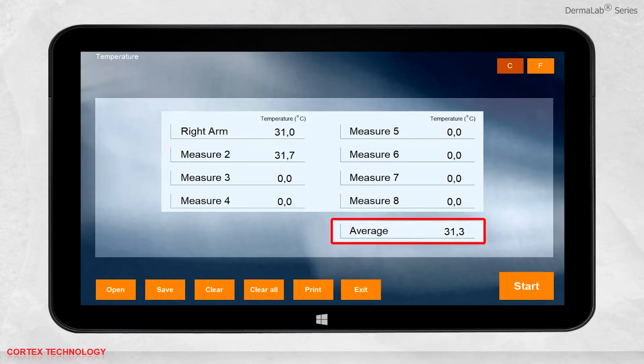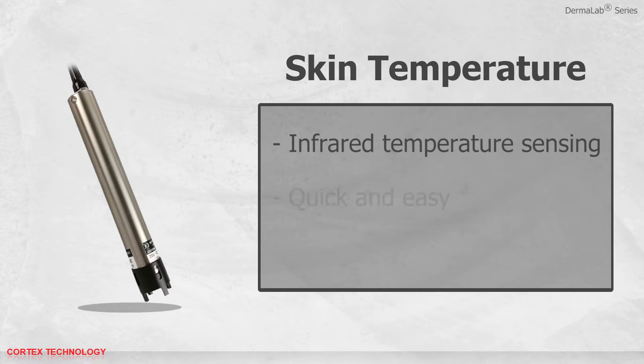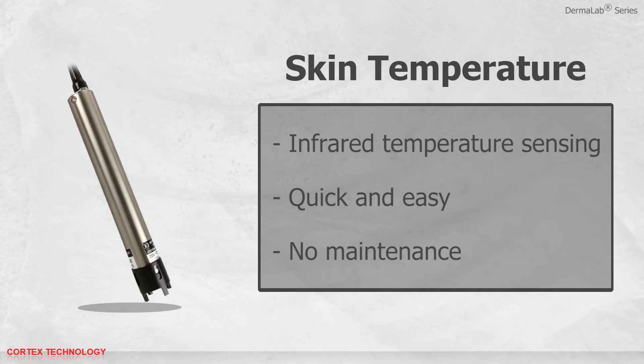When you take multiple measurements, the average temperature will be calculated. You are also able to choose between Celsius and Fahrenheit with one click. You can save, print, or open previously saved data. The skin temperature probe comes with infrared temperature sensing, is quick and easy to use, and requires no maintenance.